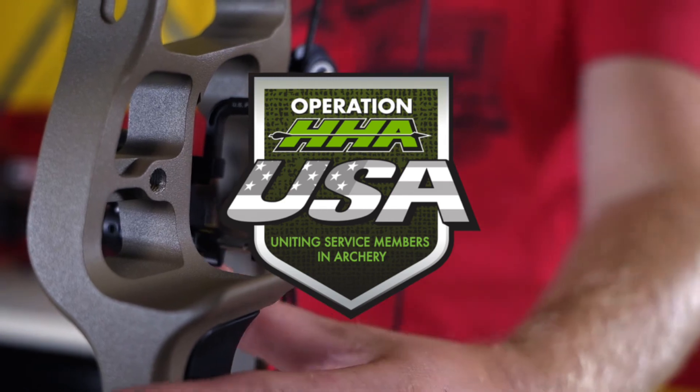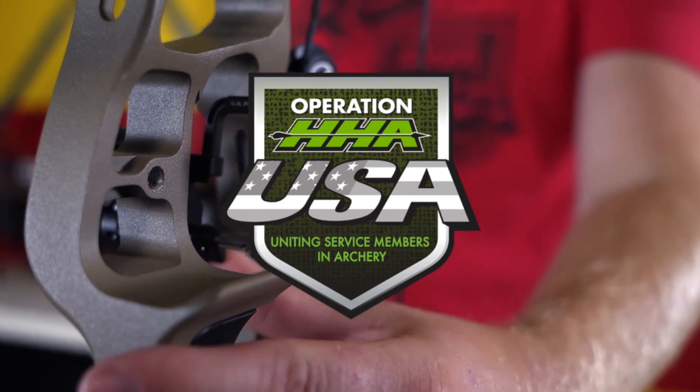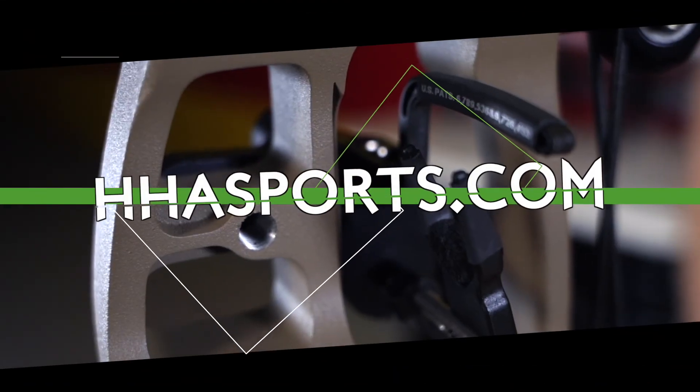With every sale of a Virtus Rest, 2.2% of the proceeds from that rest goes back to HHA USA, our non-profit. For more information on the Virtus Rest, you can visit our website at www.hhasports.com.